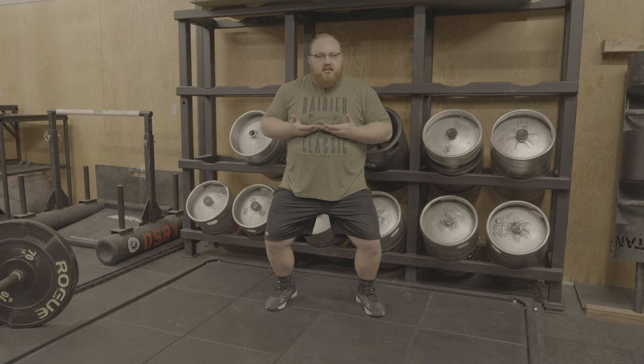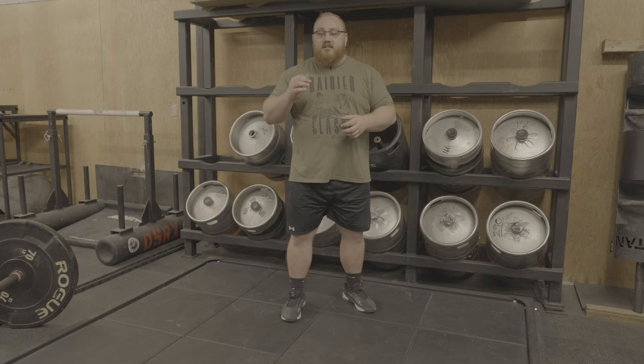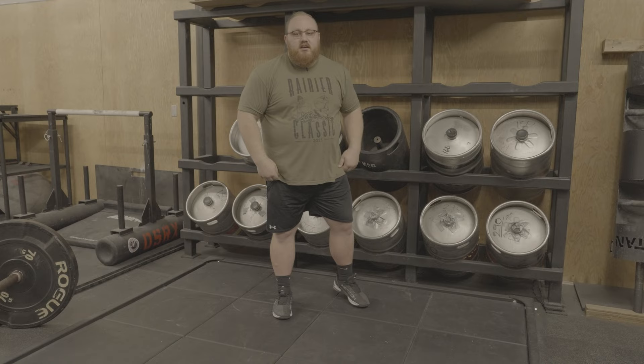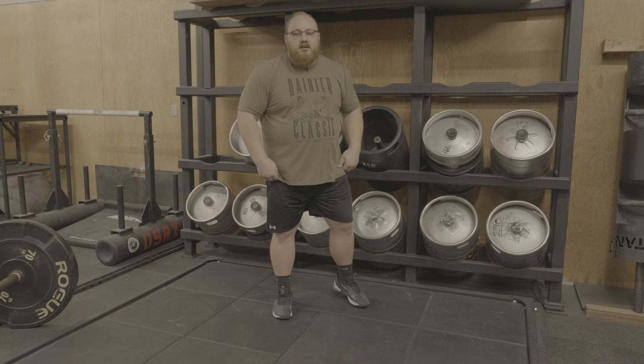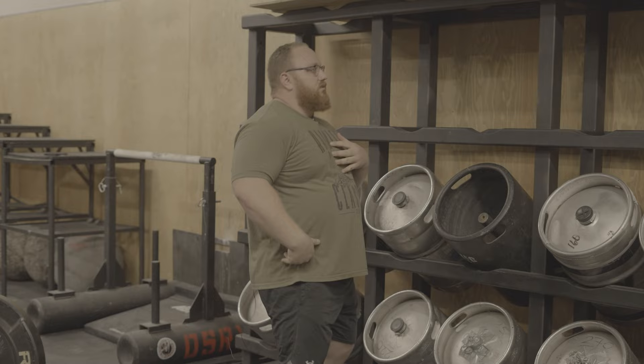Once you understand that first pull and you find an efficient sweet spot that you can control and dip and drive with a lot of control, you need to understand the basics of dip and drive. This will apply to actually pressing overhead or to the bar flip. This is where most people misunderstand this middle phase — the bar flip is exactly the same thing as dip and drive for overhead.